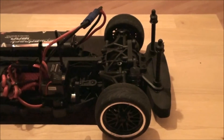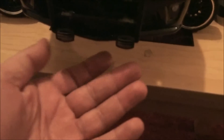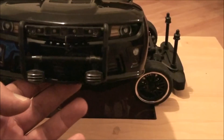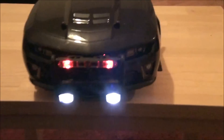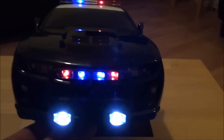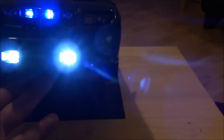The second upgrade I made for the Camaro — I also added two spotlights here. They're fitting very nicely, the lights are on now. This is the upgrade I made for the Camaro: nice spotlights, especially at night, will give you the best view.